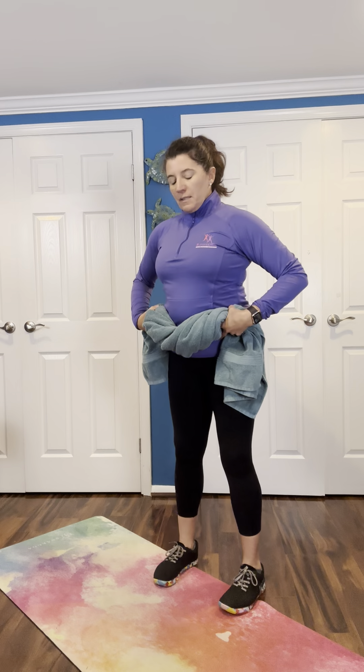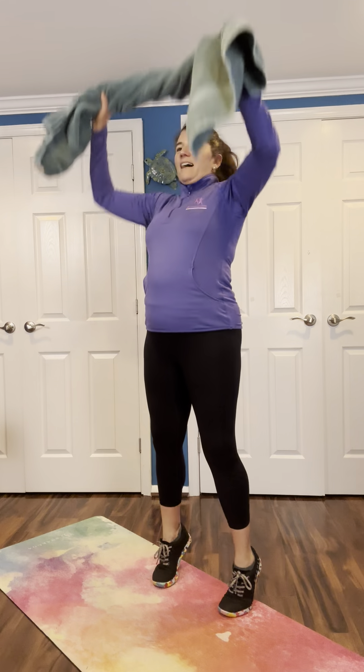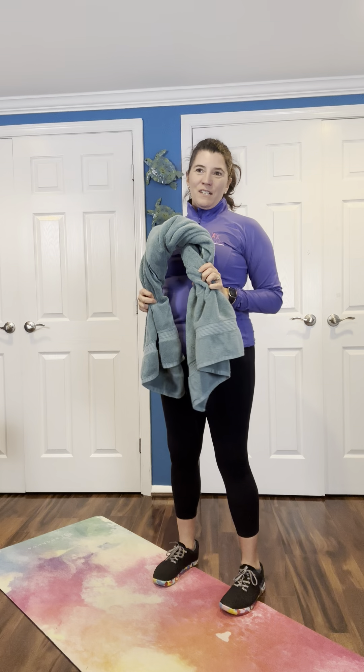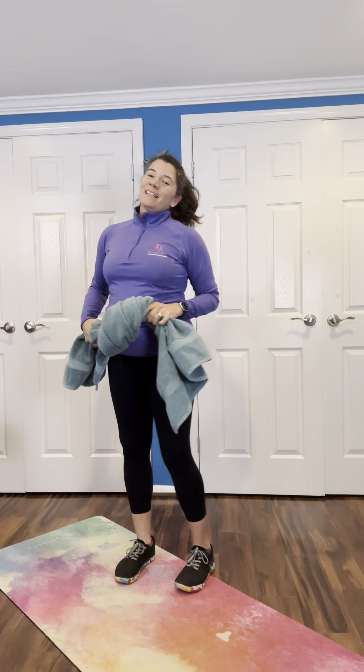We have a touch and raise. The touch and raise is going to be a hinge at the hips, coming down and bringing that towel up overhead or just right at the chest. You can raise up on the balls of the feet, or just stand up nice and tall and raise that towel to where it feels good to you.